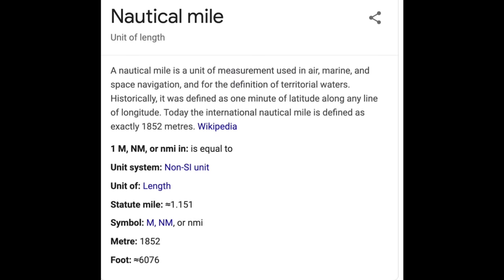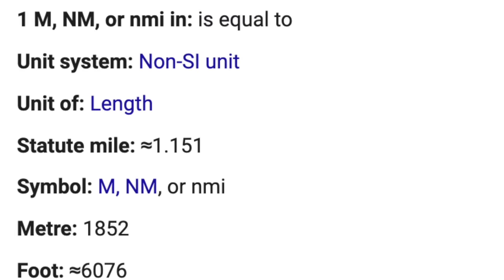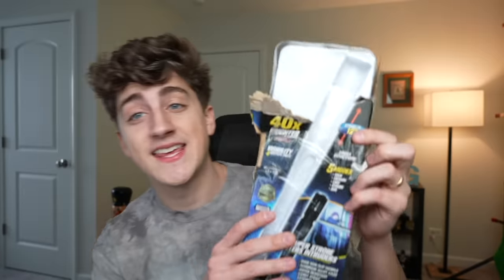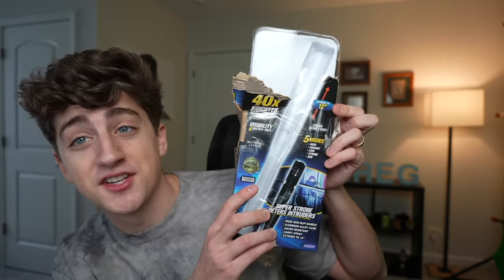I don't know if people are gonna be collecting tack products in the future, but if they are, I'm out of luck. 'Visibility for four nautical miles.' That's crazy. What are nautical miles? Is that different than regular miles? Does that mean it works underwater for four miles? Is this for Navy guys? Let me just Google this real quick. Okay, so this says it's 1.15 miles, so a nautical mile is actually more than a mile. This can actually light more than four miles, which is perfect for those situations where you need to see something that's four miles away.